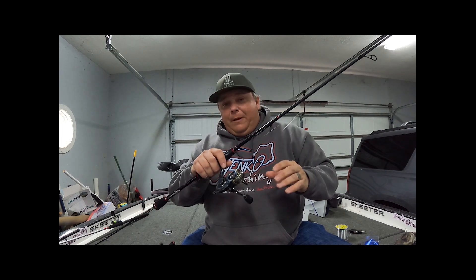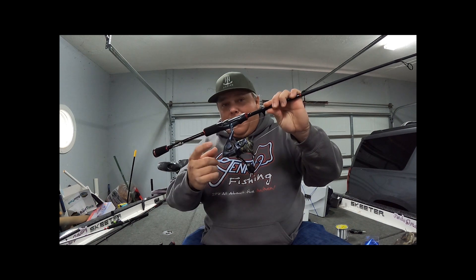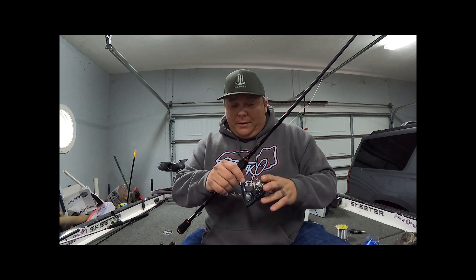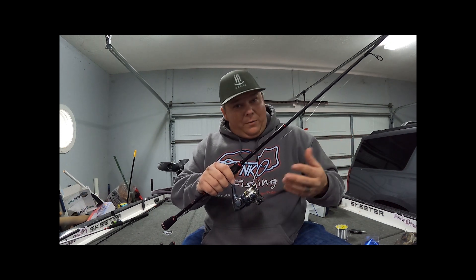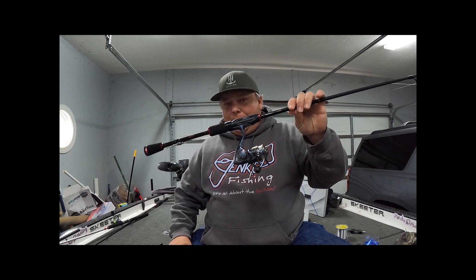You can get them at Cabela's, Bass Pro, Tackle Warehouse — around 50 bucks. Back when I was pushing trolling, spider rigging, whatever you want to call it, running eight poles out the front, I had these on every single pole. The reason I did is because they're so durable, and for 50 bucks, if you mess one up it's not the end of the world.